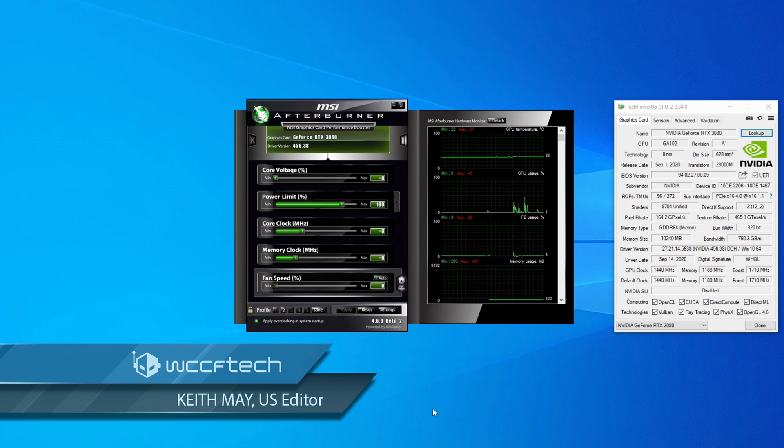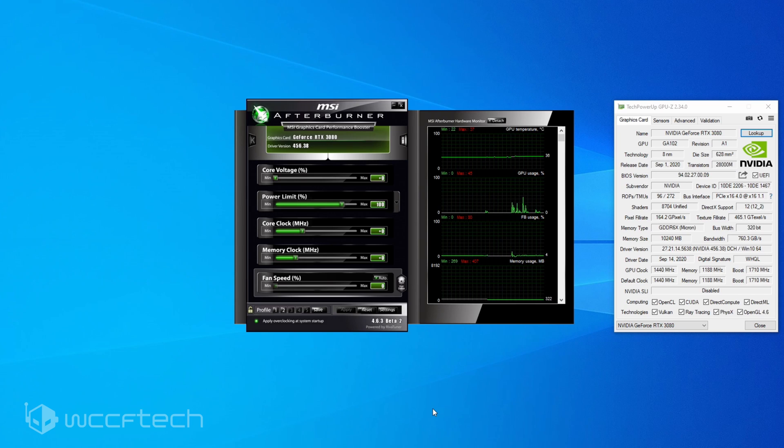Welcome back everyone, this is Keith. I'm going to try and make this one as short and sweet as possible. If you want to dig in and go a little bit deeper, we do have a full article — I'll have that link down in the description. What we're talking about today is undervolting Ampere, specifically the GeForce RTX 3080, using the Founder's Edition for reference.